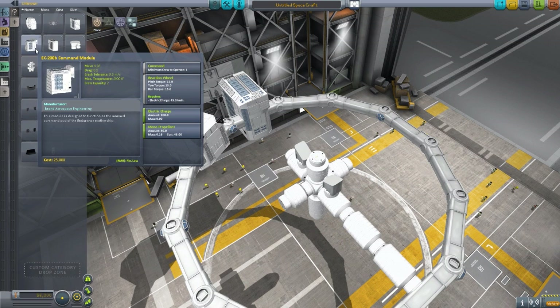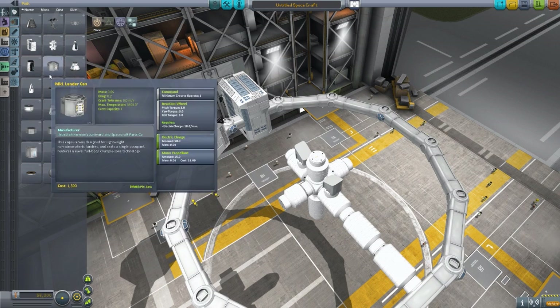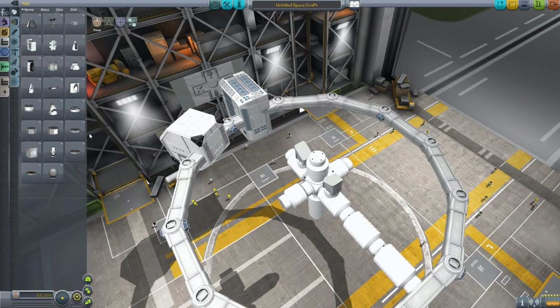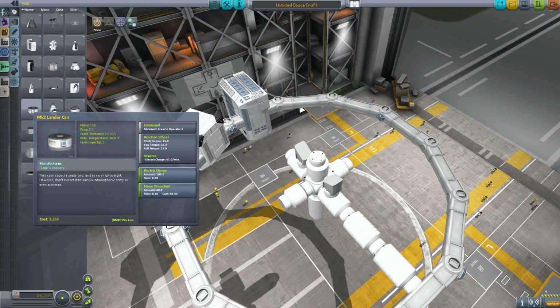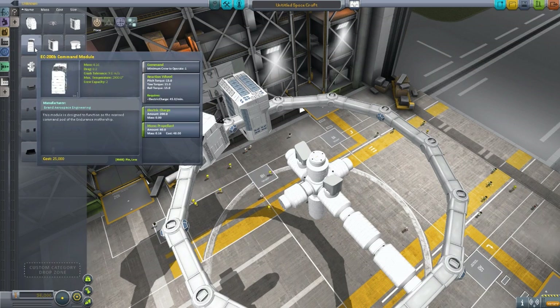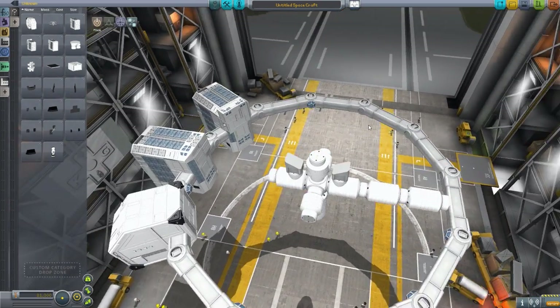We then have the EC200B command module, which requires one crew minimum, two maximum, and it uses the same interior as the Mark 2 lander can right now. Hopefully they add in a unique one eventually, which would be nice.